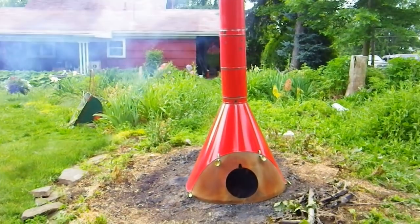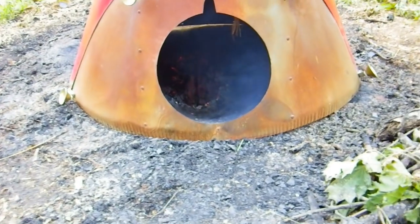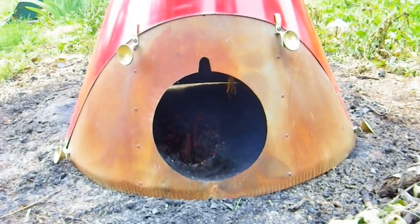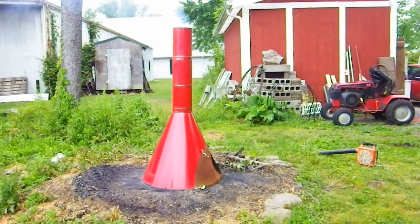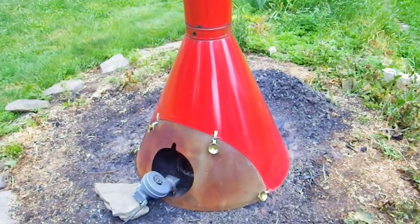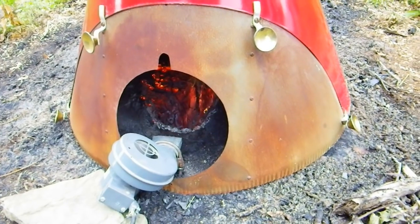This is my repurposed 70s early 80s fireplace. I'm using it to burn out a stump. It keeps the rain off of it and hopefully this will make it go a little quicker. Pretty big stump, take a while. The enclosure will keep the temperature warmer inside and will let it combust a lot better.